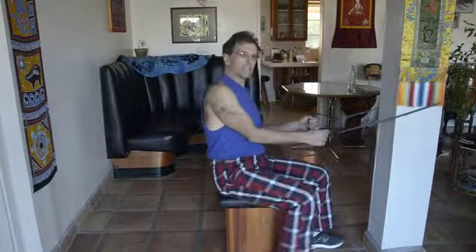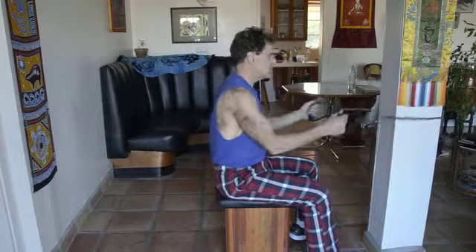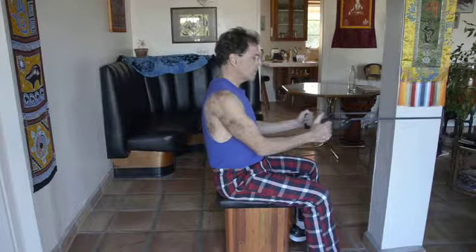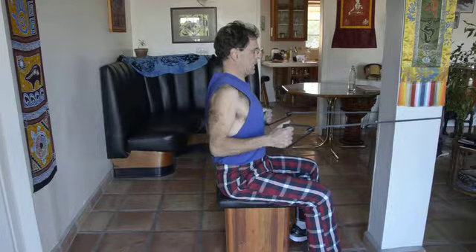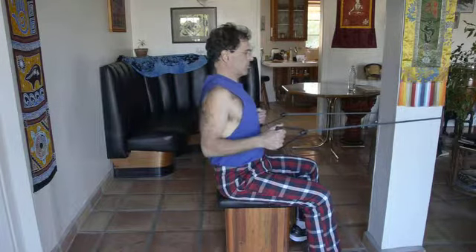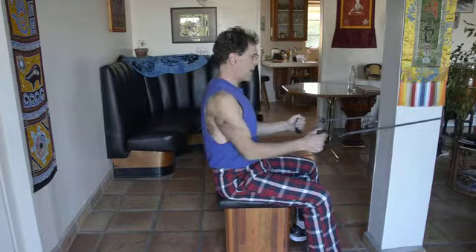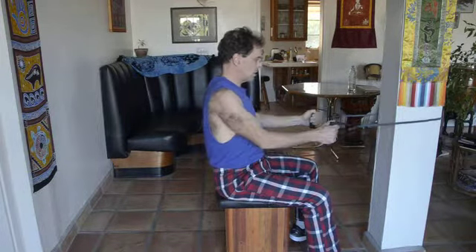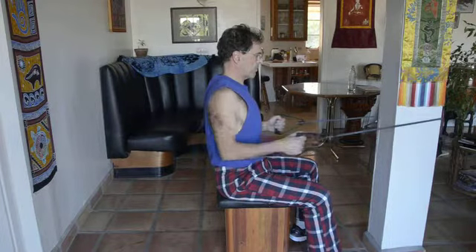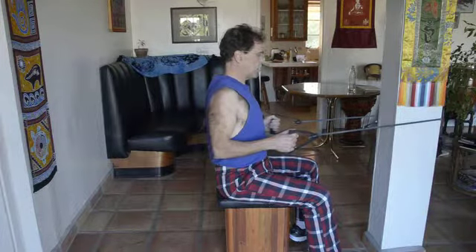The first exercise is a row. You can do this seated or you can do it standing. The row, you're basically simply pulling the resistance bands towards you. You see how my back kind of arches as I pull the bands towards me. That is a back exercise — that's a standard row.